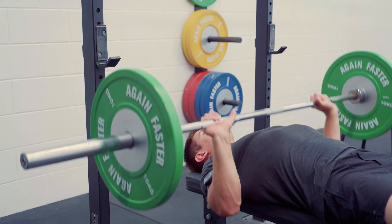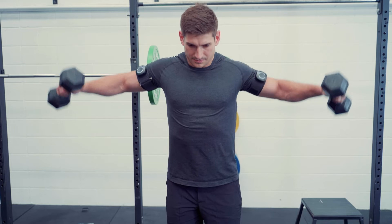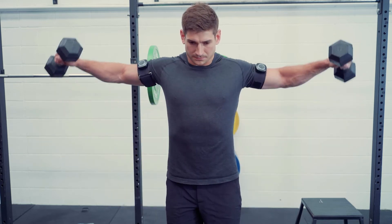Enter BFR training. Blood flow restriction training has shown to repeatedly increase muscle mass and strength at only 20% of a one rep max. Back to the 405-pound squat example, 90 pounds would be just above 20%. So if you could achieve a similar stimulus lifting 90 pounds as opposed to 405 pounds, you can really see how BFR would be of benefit.